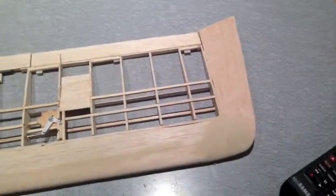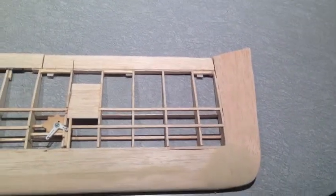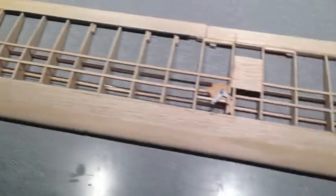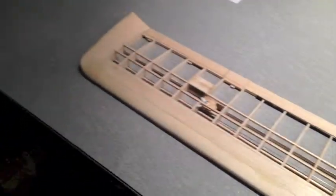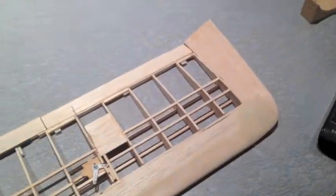At this point in the wing build of the Britten-Norman Islander, the wing is done — at least for the time being. I've left the rest to do, such as mounting the control horns, the servos, and of course covering, for after I'm done assembling the rest of the plane. Fitment stuff like that will be easier to configure once everything is together, so I left that out.